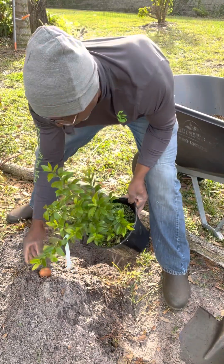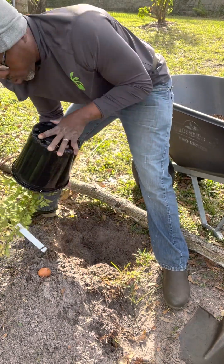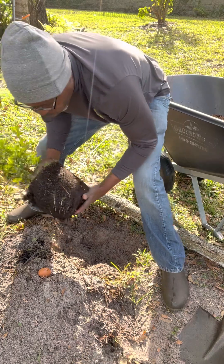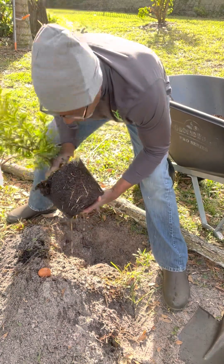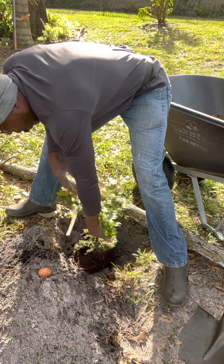We also have this egg — I'm going to show you what we do with that. But first, we're going to get this out of the pot. We've got our soil nice and wet so it comes out super easy. We're not root bound, so there's no reason to mess with the roots at all.